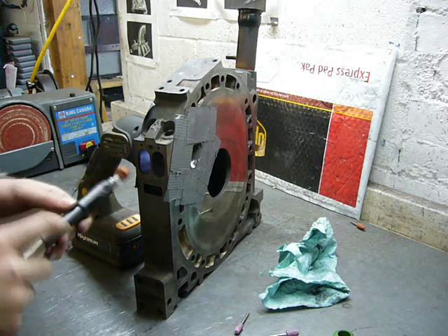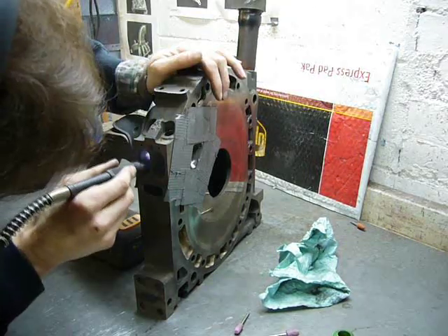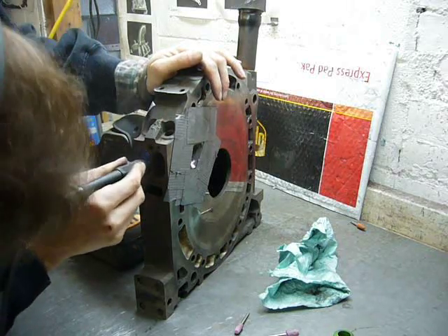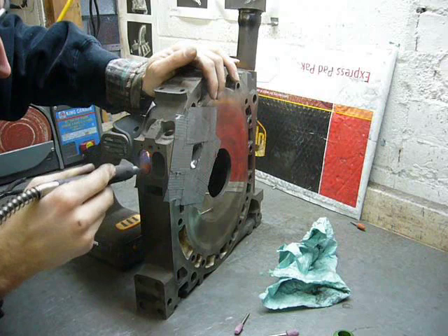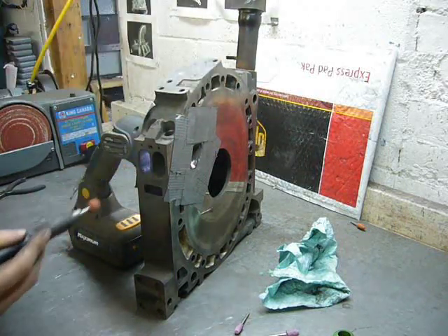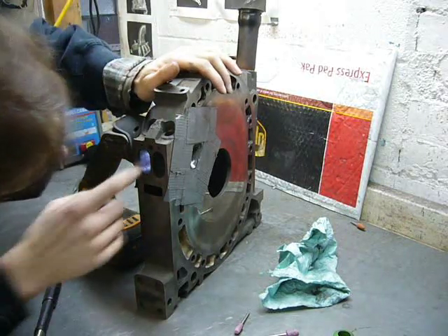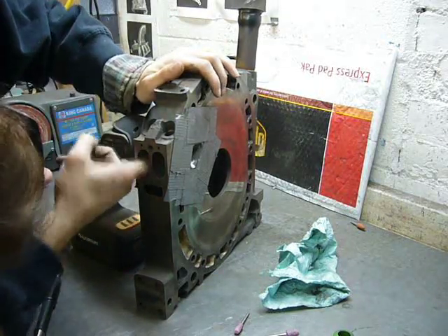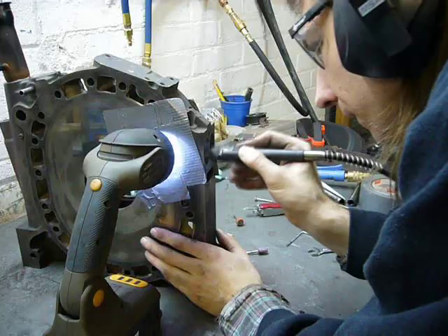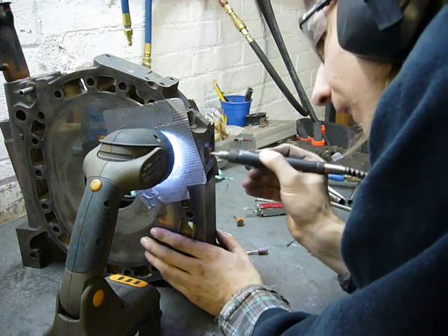Using the Dremel Snake, I'll just remove some of the casting flash from the runners. And finally, a slight polish with the sanding drum on a very low speed.